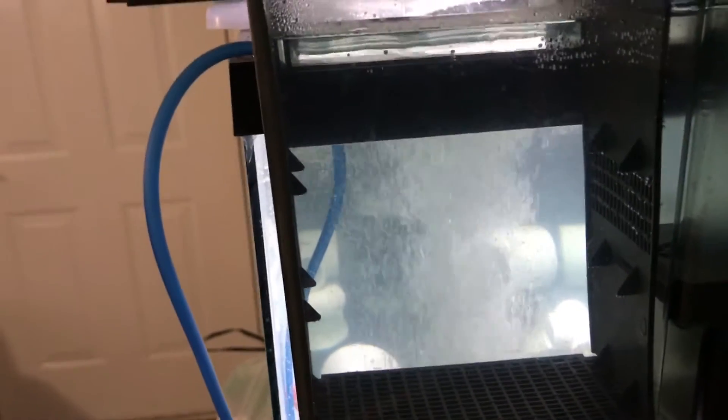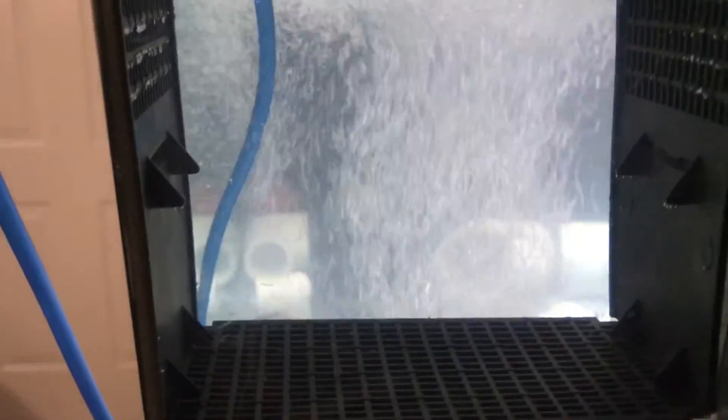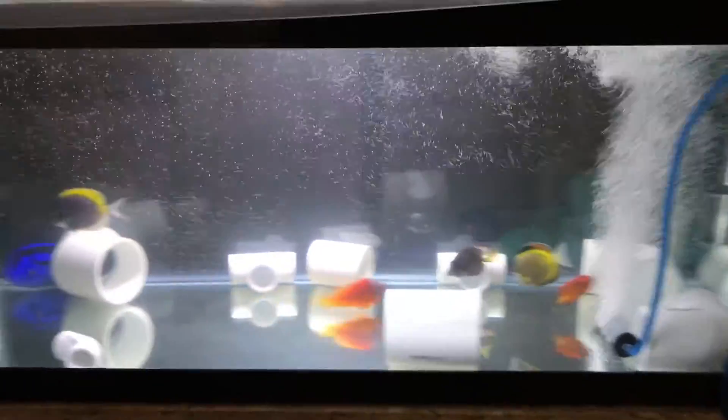Usually I run a foam pad in the back, but when I did the tank transfer I forgot to get it soaking in bleach. I had it in bleach, and right now I'm just letting it air dry. Once it air dries I'll put it back in — it just helps to catch fish food and any debris floating around, and it keeps the water really clear.